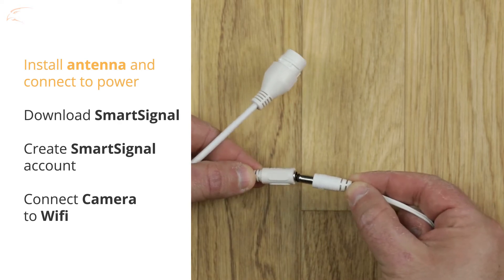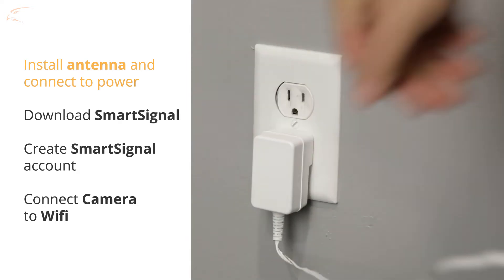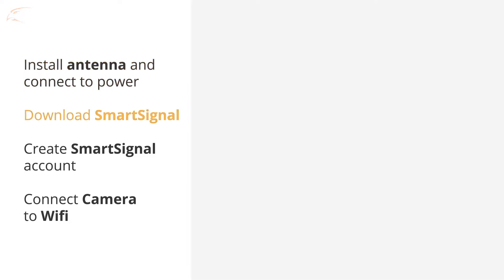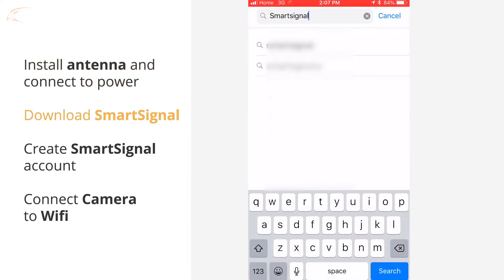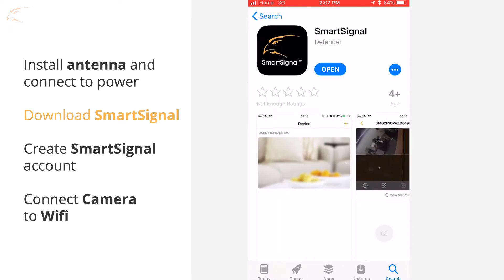We recommend testing your camera before installing. Open the app store from your mobile device and type in Smart Signal to find the app. Make sure the camera and your mobile device are on the same Wi-Fi network for setup. You will need to access your email to create an account.